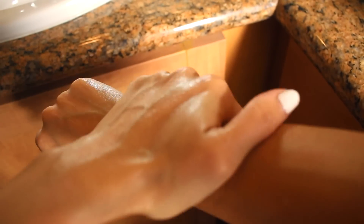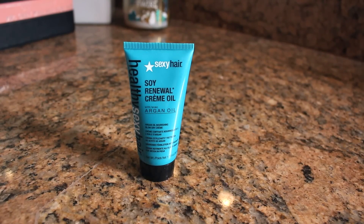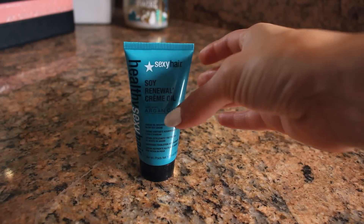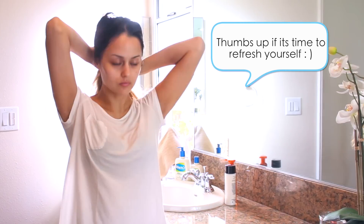And then for my hair, I'm using the Sexy Hair Soy Renewal Cream Oil. It's pretty lightweight. You can use it before blow drying to add a shine to your hair. It also removes any kind of frizz, so I'm just putting that into my hair before I style it.